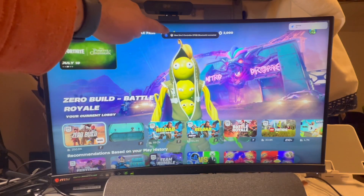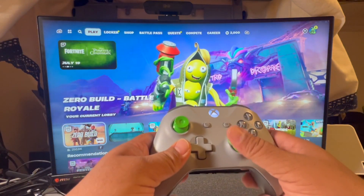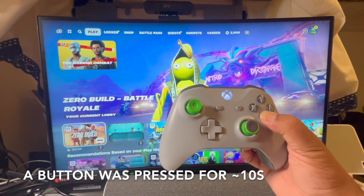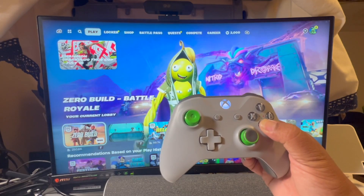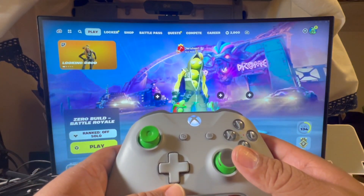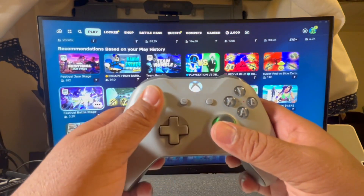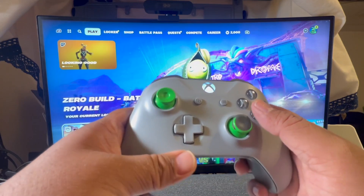It does say that it connected here, but if you look at it, it's not doing anything. So I'm supposed to press and hold a button as well. Now, you see it working? That's the trick.